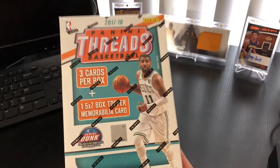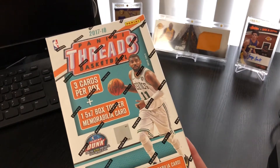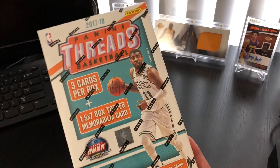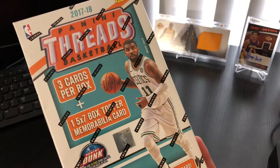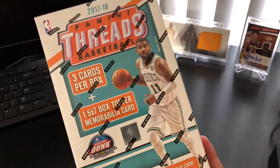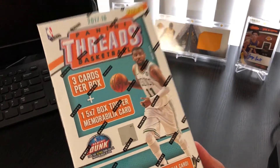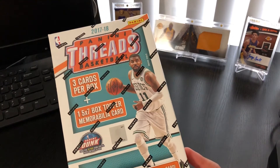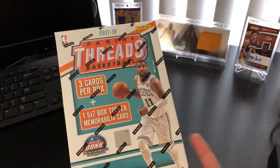I stopped by Target today and saw this box of Panini Threads basketball. I thought for a second it was a hobby box, but it is very much not a hobby box. Only three cards per box plus one 5x7 box topper memorabilia card. I had no clue what that was, but I figured it was just like a jumbo jersey card of some sort. I thought I would pick up a box — $20. It's going to suck if I get four crappy cards, but hey, that's the risk you take sometimes.